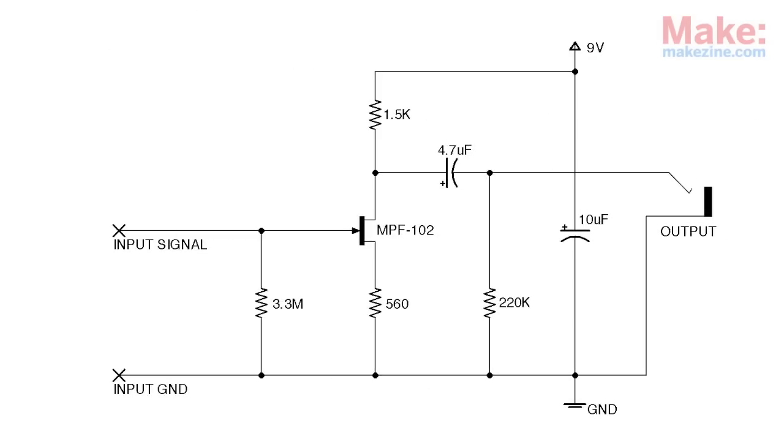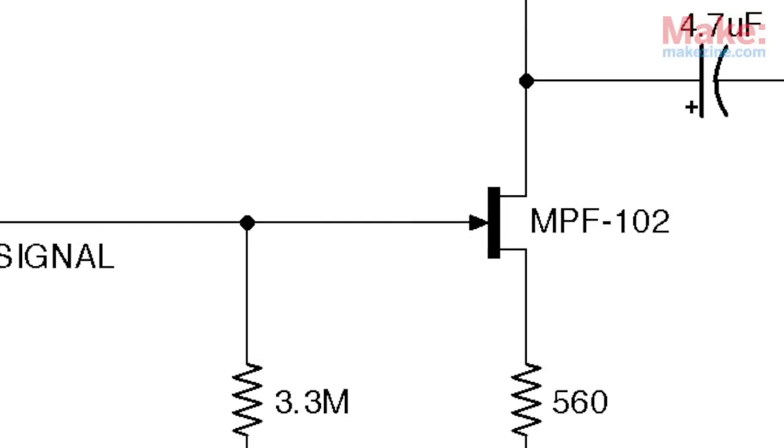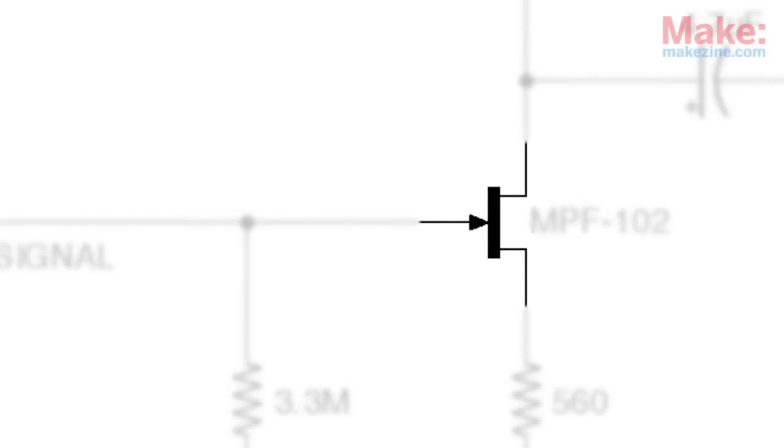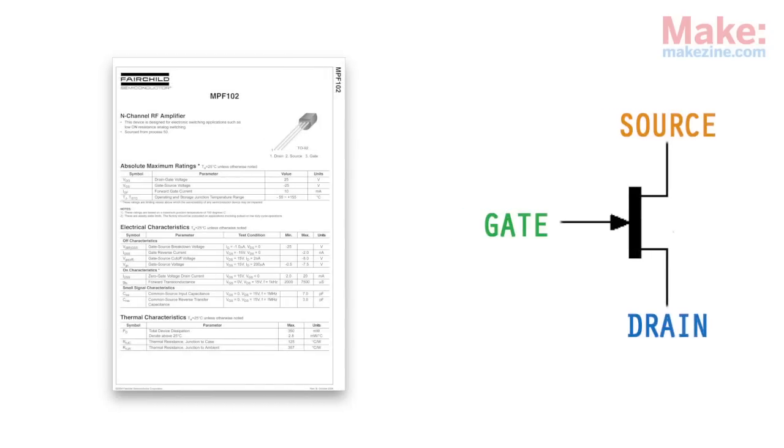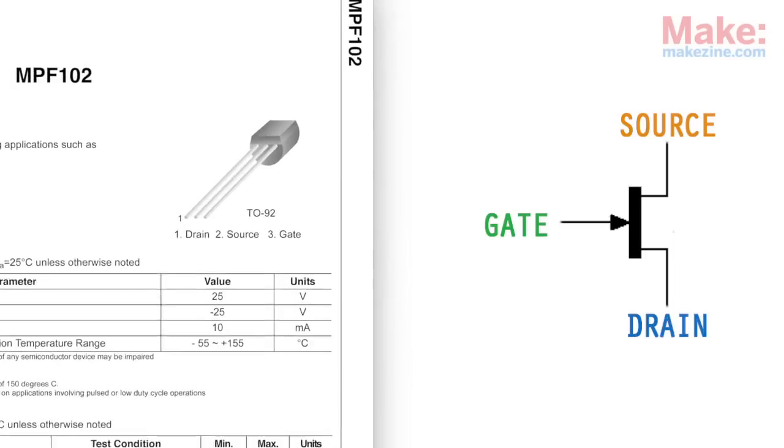The schematic for the preamplifier circuit is pretty straightforward. Probably the only really tricky part is making sure we connect the transistor correctly. A quick look at the MPF102's datasheet helps us figure out which pin is which.